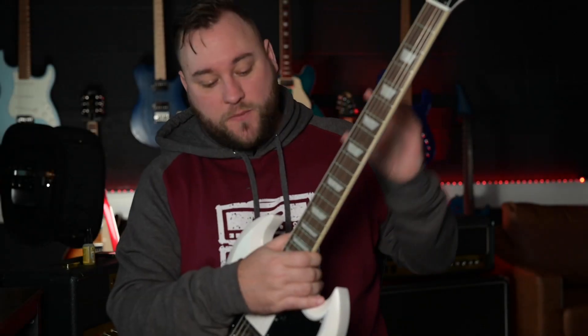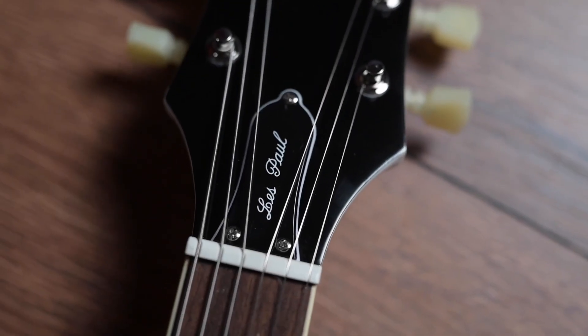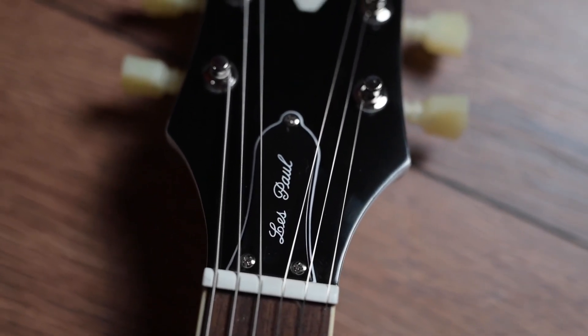Quick history lesson for those of you who don't already know this: the reason why this is called a 1961 Les Paul SG is because originally the SG was released as a replacement for the Les Paul, because the Les Paul wasn't as popular at the time as Gibson would have liked. So they came up with this design as the replacement Les Paul.